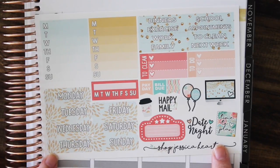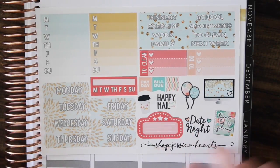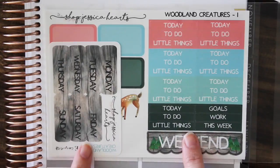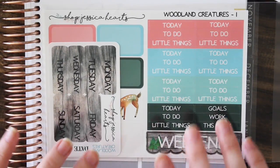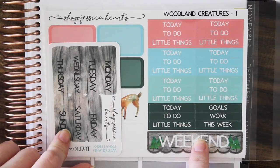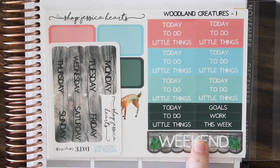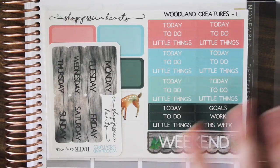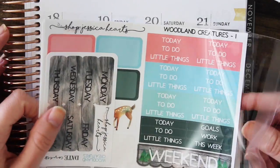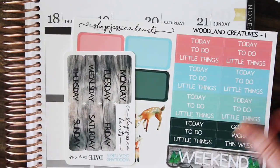Here is the optional add-on deluxe sheet — you guys have been loving these deluxe sheets, which is awesome. We also have a new final restock of Woodland Creatures. This kit was back in April — it was more of a springtime kit — but a lot of you requested for me to bring it back, so I decided fall would be a good time for it to come back.